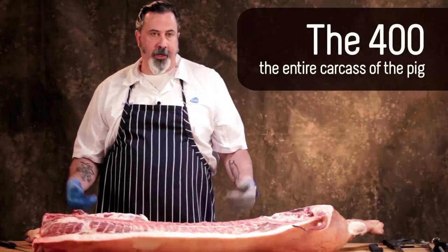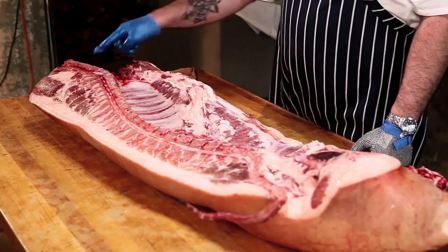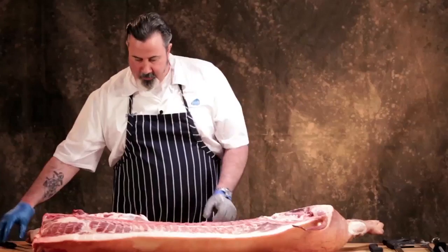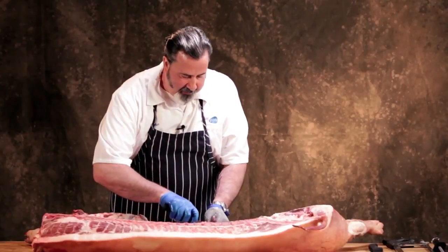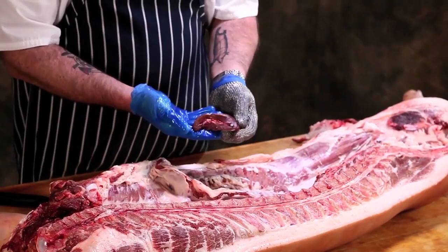That's the 400, that's what we're looking at, and you can see that we do expose the spinal cord. It's in here, but because we are a very safe protein we have no concerns about that being in here. When it's delivered, the kidney is removed — you can see that it's been cut by the inspector as part of the inspection process.